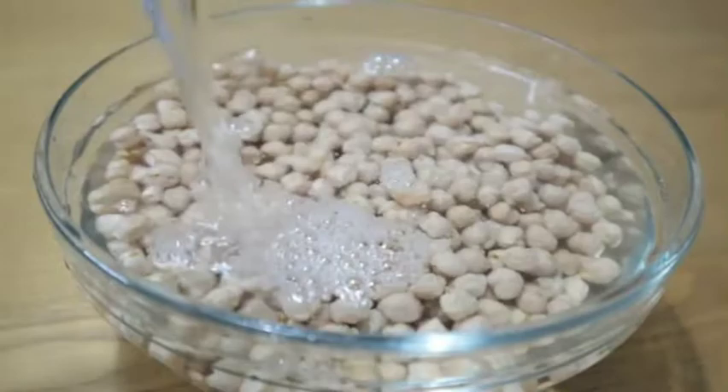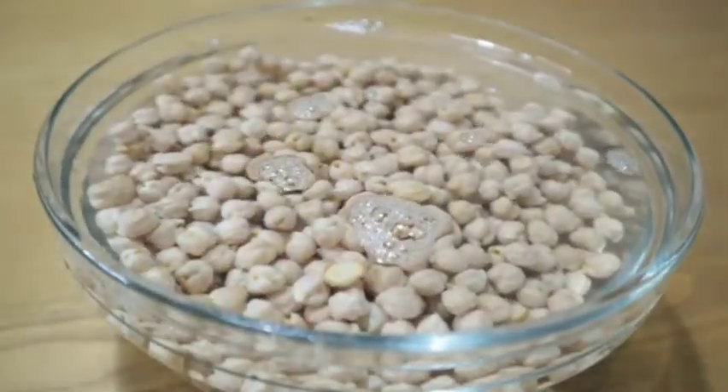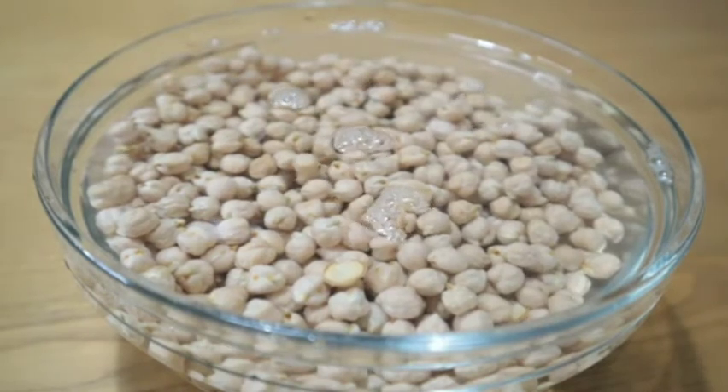The first thing I have to do is soak my chickpeas overnight, but if you prefer soaking yours for six hours you can also do that.